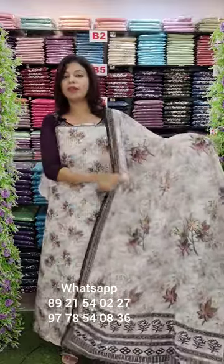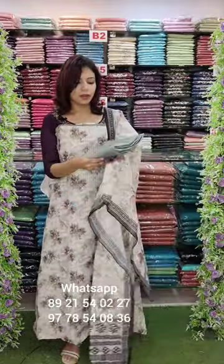It has a thread work pattern. The same fabric with the bottom. ₹1240 with free shipping.